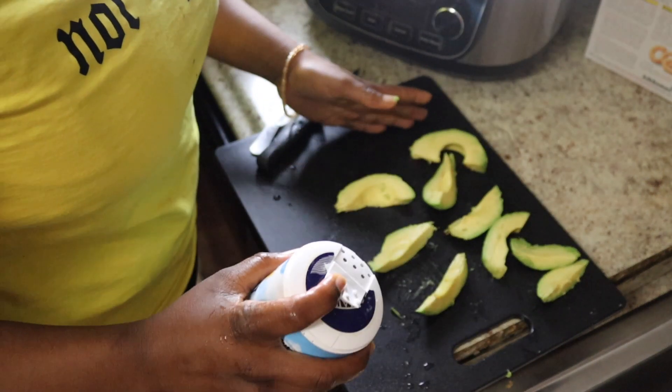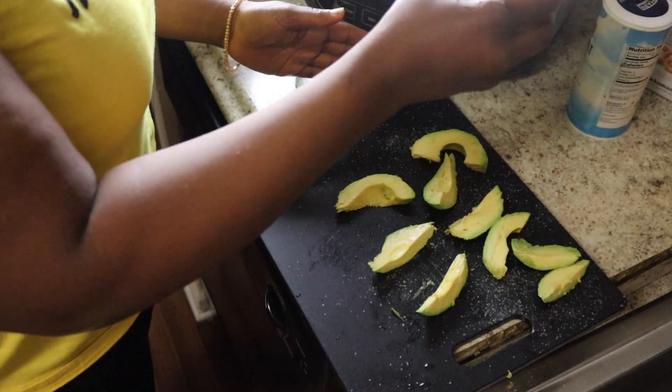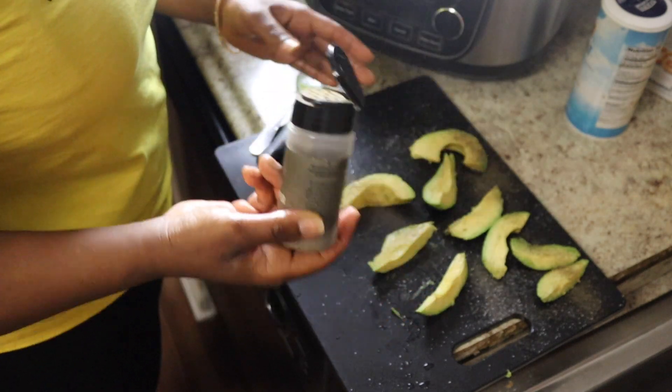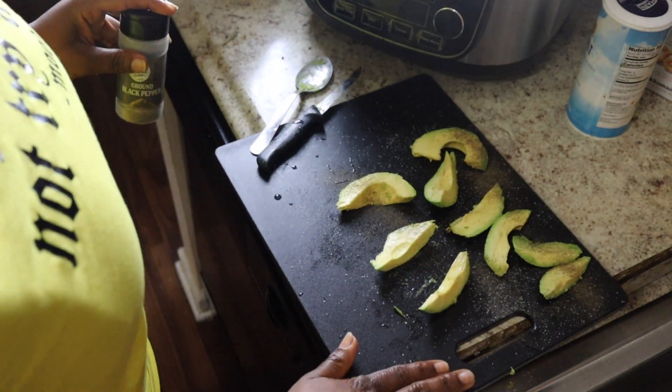So what I'm gonna do now is just salt the avocados to give a little extra boost of flavor, and also a little bit of pepper — this is optional. That was a lot of pepper. Did y'all see that? That was too much.